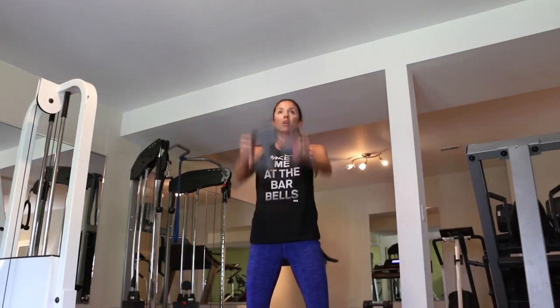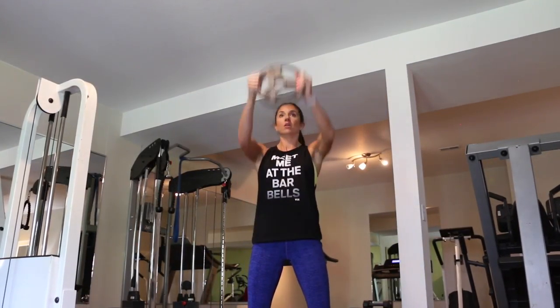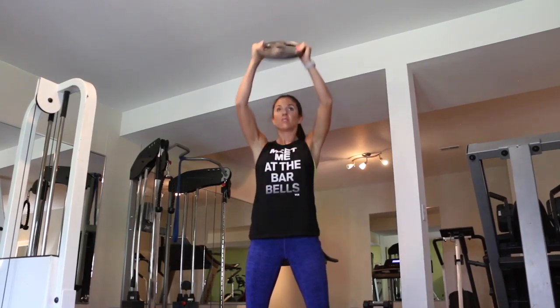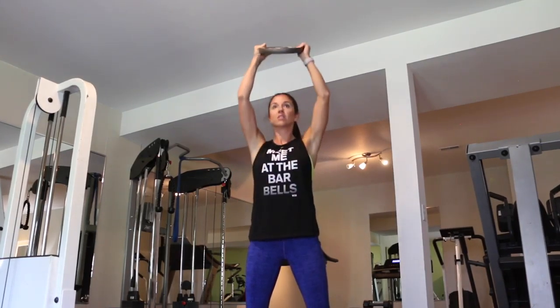Next, we're moving into 15 front raises. Just going to keep your arms as straight as you can — a little bit of bend in the elbows is fine. And we are doing 15 of these.